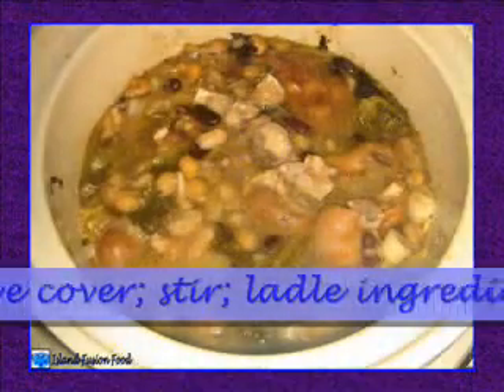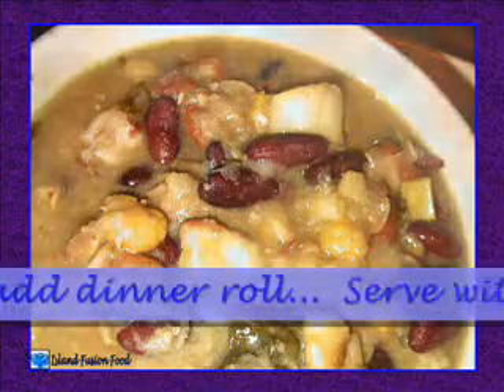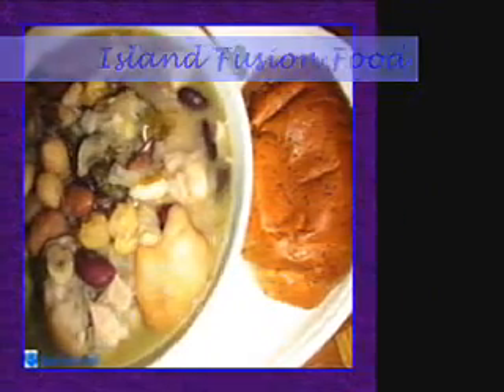Remove cover, stir, and ladle ingredients into serving dish. Add dinner roll. Serve with butter and mustard if desired. Happy eating! Island Fusion Food 2008 is a Just-A-Wife creation.